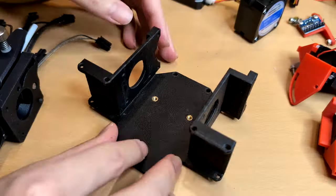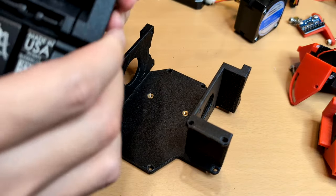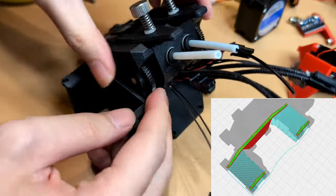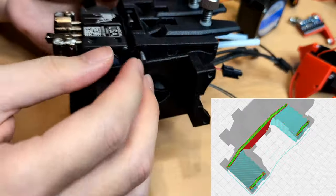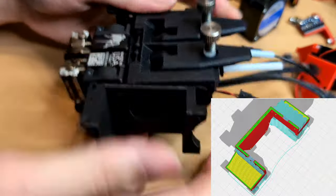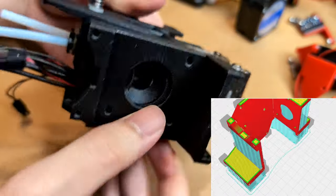The assembly process requires pressing the extruder between the adapter wings. An appropriate printing orientation can reduce the risk of breakage. This printing orientation involves designing complex toolpaths at each layer to reinforce the entire print.